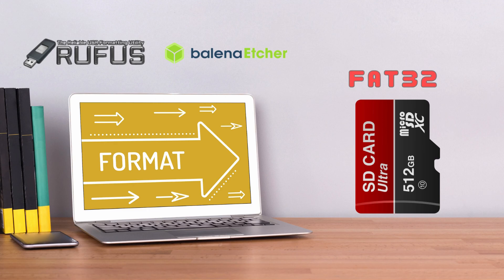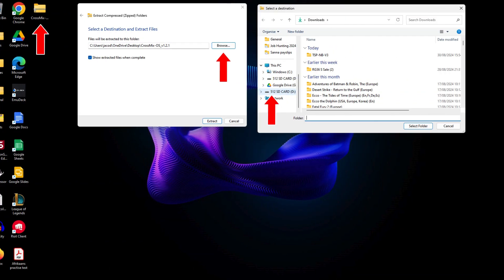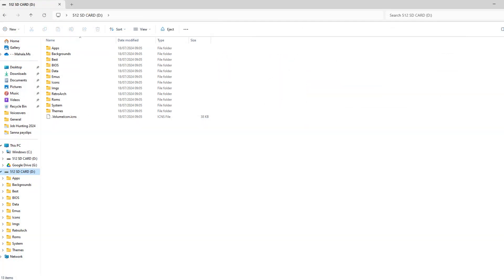You then need to format a new SD card, preferably 128GB or larger, to FAT32 using a tool like Rufus or Balena Etcher. You can then extract or unzip the CrossMix OS files directly to the root of your SD card, which basically means that you need to select your SD card from the side menu in Windows when running the extraction, so all the CrossMix system folders display separately directly on the card. Once this is done, you can copy your ROMs and BIOS files to their respective folders on the SD card.